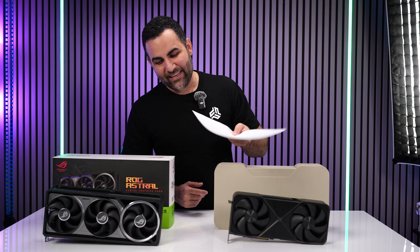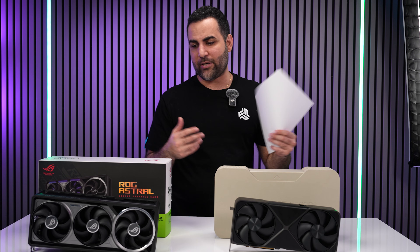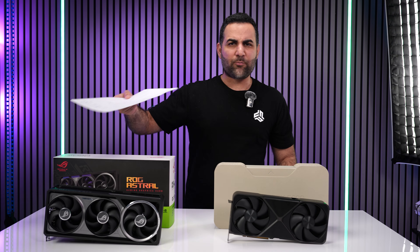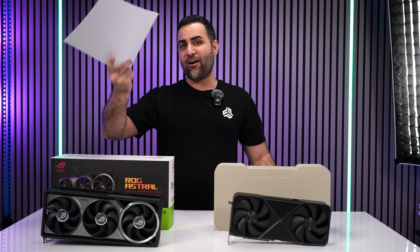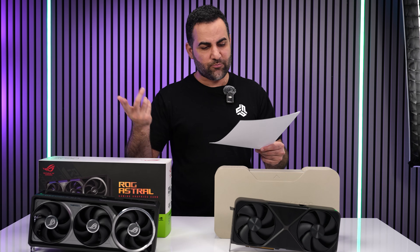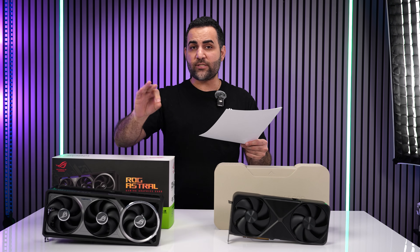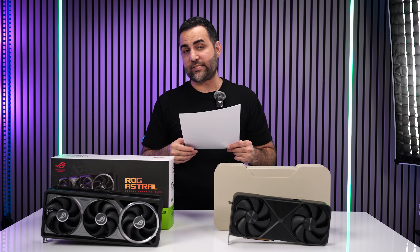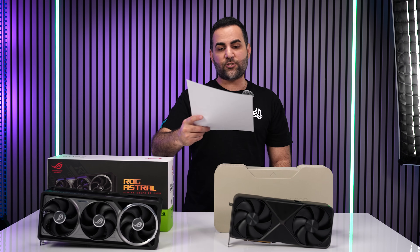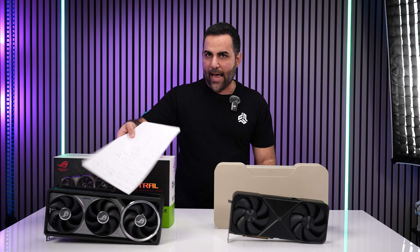Quick and dirty benchmark recap between the two cards — honestly not a lot of difference. Let me know in the comments if you thought the gap was bigger. Quick recap: TimeSpy Extreme — Astro scored 22,715 at 66°C; Founders Edition scored 22,050 at 75.5°C. The Astro's extra fans clearly make a thermal difference, and that 9°C gap is meaningful especially given the $3,600 vs. $2,000 price tags.